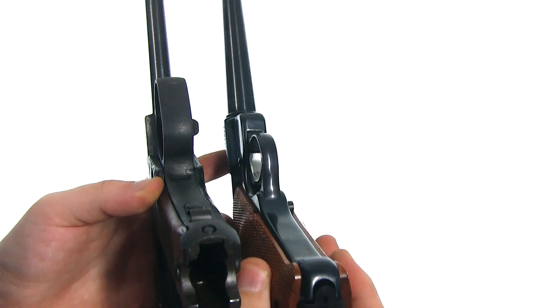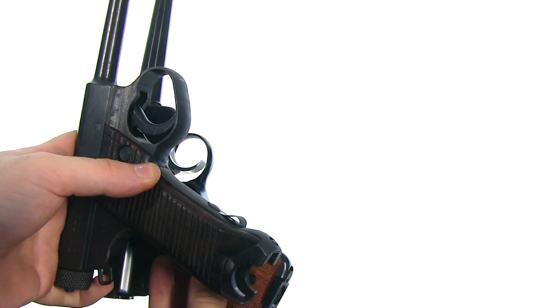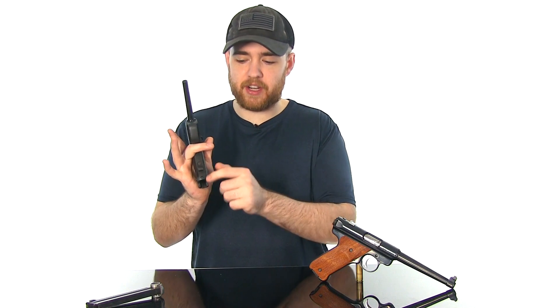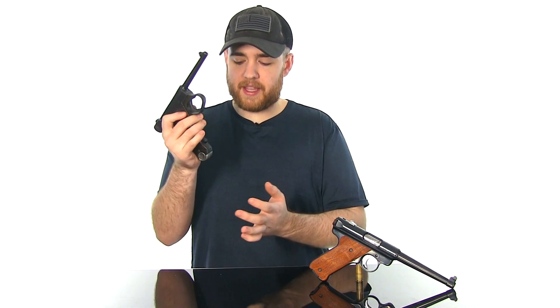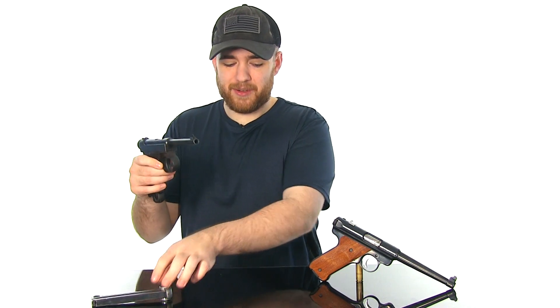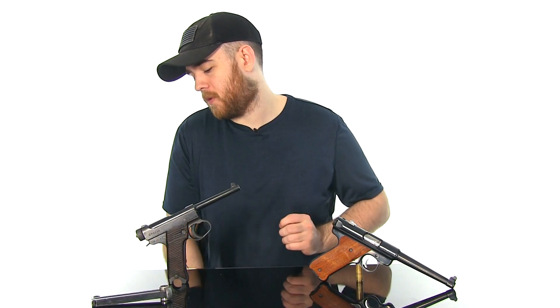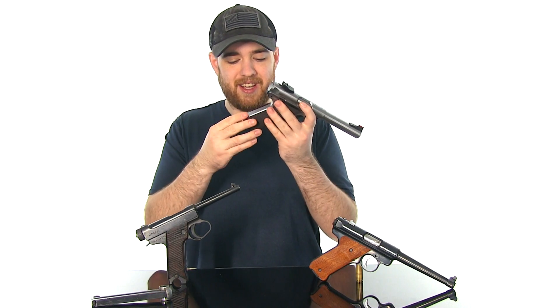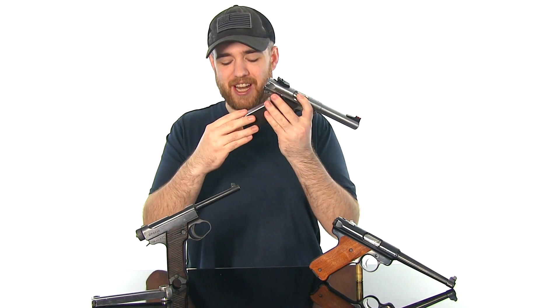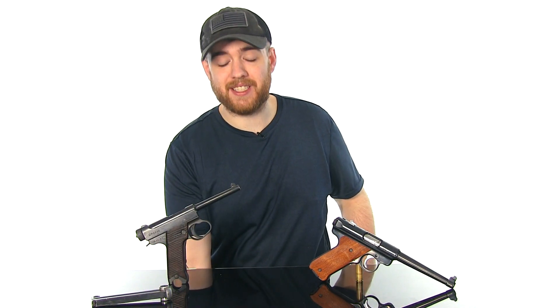The grip angle between the two handguns is very similar — honestly both of them are really awesome to hold. On the Nambu there's a little retention spring designed to make the magazine hard to pull out, and they have accomplished this. On the Ruger they went in a completely different direction — the Mark 4 has a spring-loaded plunger that kind of shoots the magazine out with some force. They want you to be able to change the magazine quickly, whereas on the Type 14 you have to really want that magazine out.